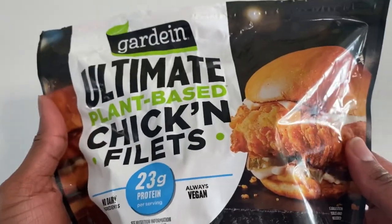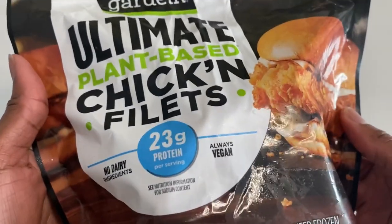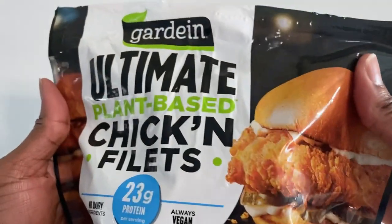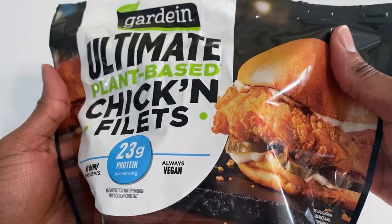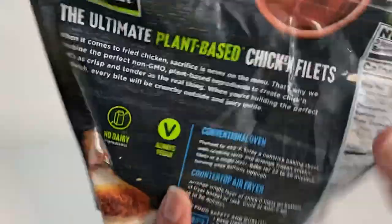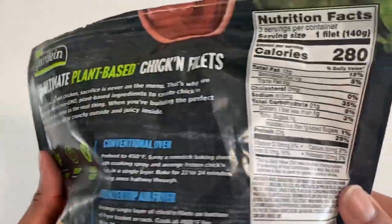Shout out to Gardein. Look at this packaging — it looks serious. No dairy, we love it. 23 grams of protein — okay, that's a lot of protein. For those wondering how you get your protein, clearly there's a ton in here. Always vegan, which we love, and plant protein — yeah, we love that too.